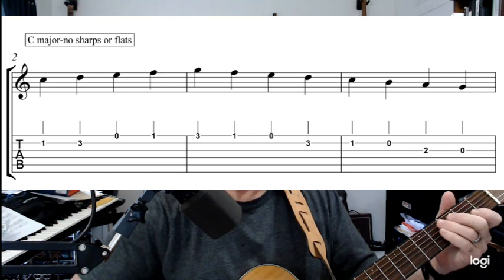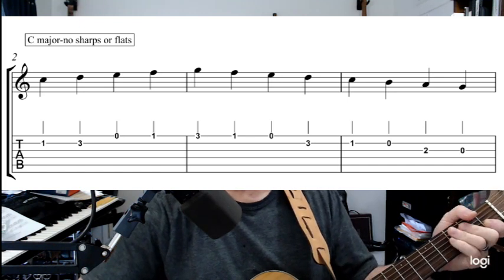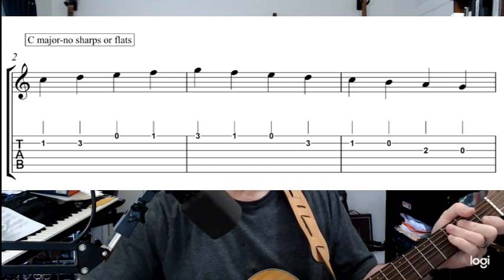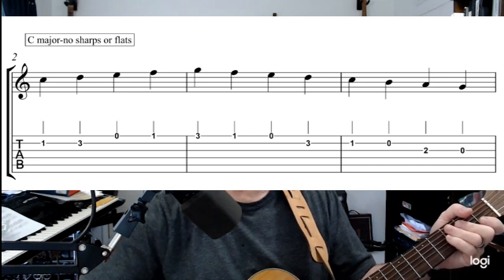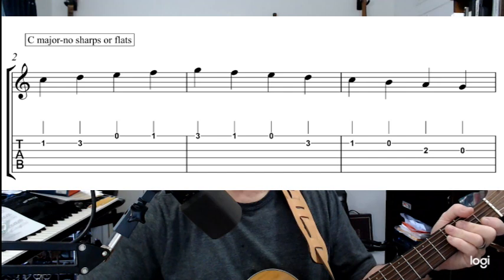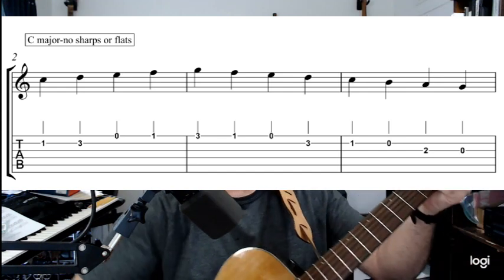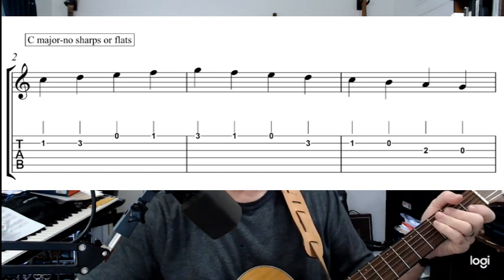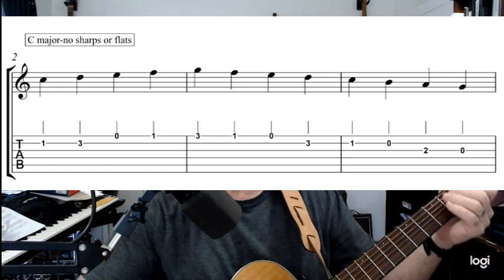Now, this scale we're going to learn — I'm not actually covering the entire scale in the key of C, because we're only using the top four strings: the E, B, G, and D strings. We're not going to utilize the lower two strings, the A and the E string. So that means we're not going to go down as low as you would normally to play a full C major scale.